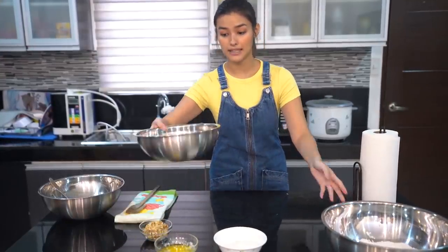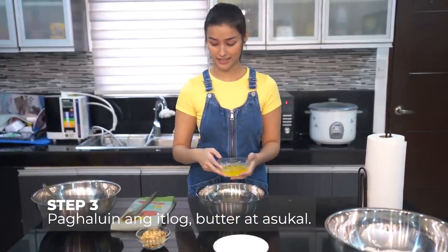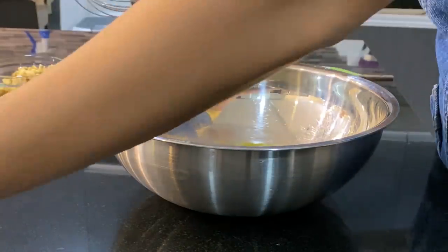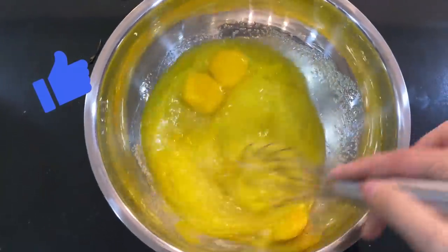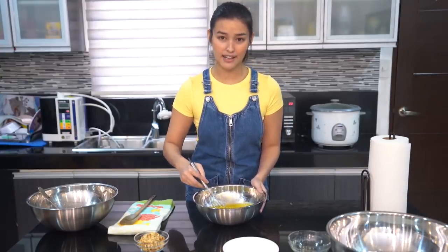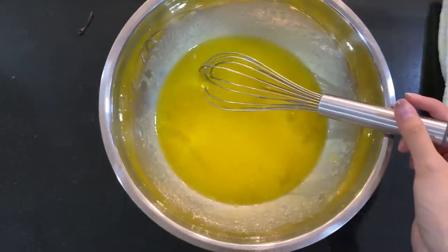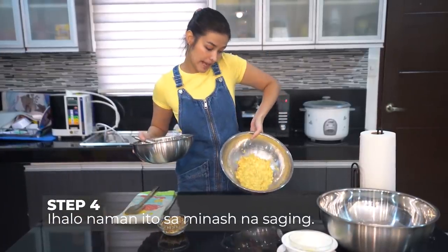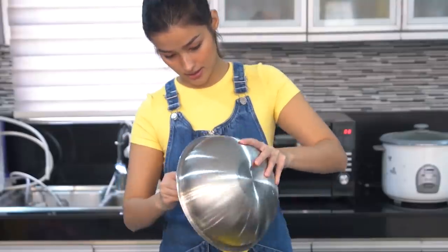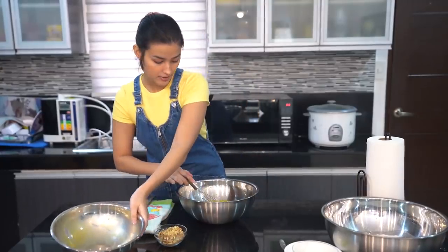Ngayon naman, kukulin natin yung bowl na may apat na itlog. Tapos, ihahalo natin lahat ng wet ingredients. So, yung apat na itlog, yung butter, tsaka yung asukal natin. Importante lang sa step na ito na ma-mix nyo nang mabuti yung wet ingredients plus yung asukal para hindi maluto ng weird yung itlog, tsaka hindi buo-buo yung sugar. Dapat ganito yung itsura ng mixture nyo. Since tapos na yung wet ingredients natin, imimix ko na siya dito sa bowl na merong mashed banana. Lalagay lang natin yan dyan. Mix nang mabuti.